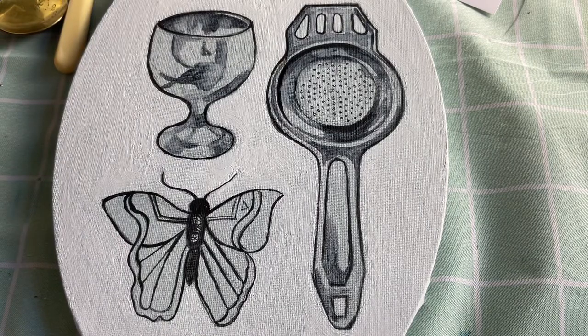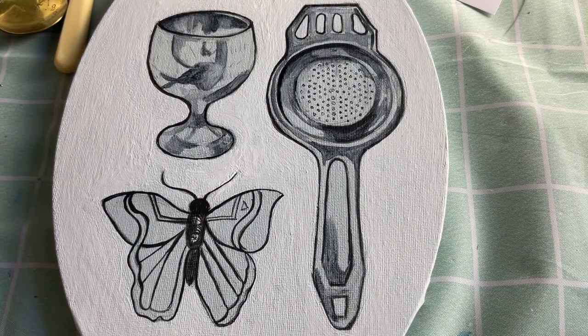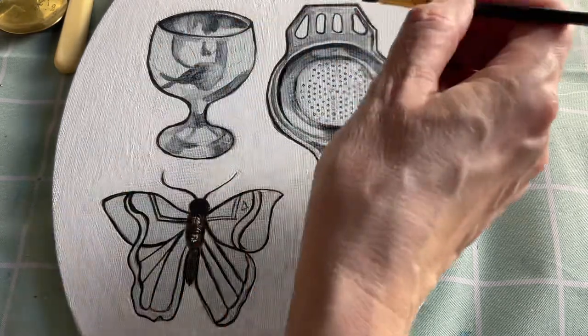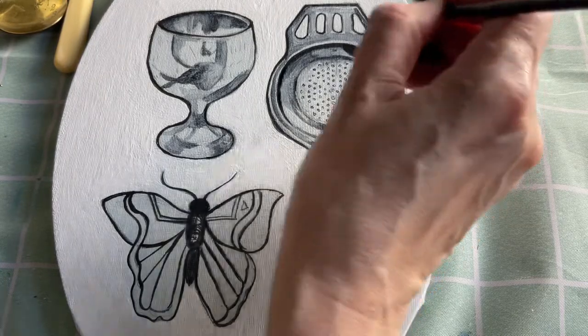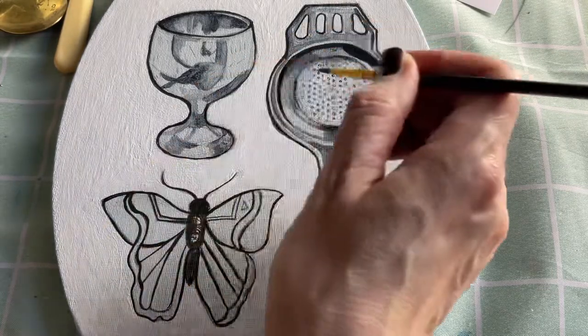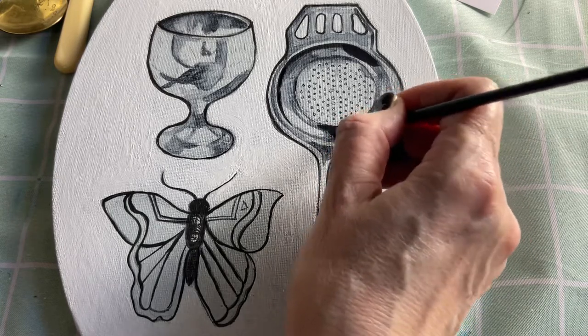The next stage is to come in with your darkest tones first. I'm using a Payne's Grey mixed with black, so it's not pure black. I've gone around all my outlines, showing the shapes and the forms of the object. Then I'm going to begin with the strainer and start putting down the darkest tones first. I'm going to be blocking in quite boldly — all the detail is coming later. I'm holding the object in my hand to have a really close look at where those darkest tones are.